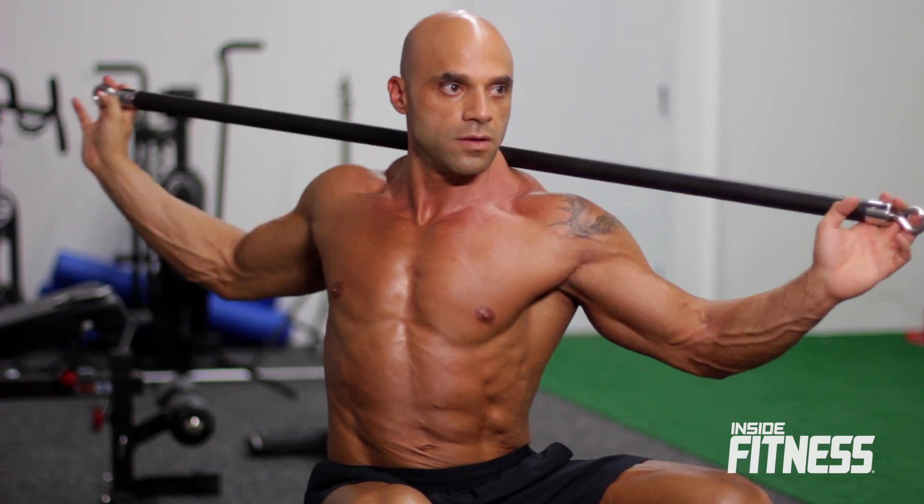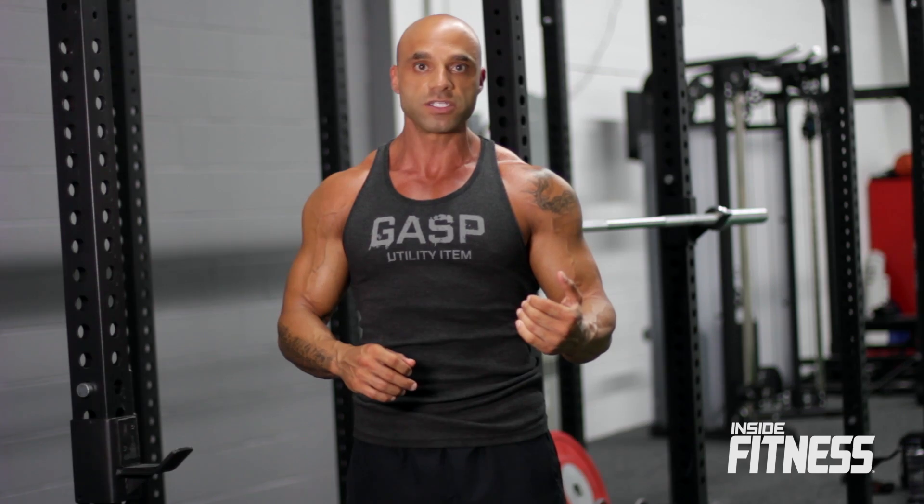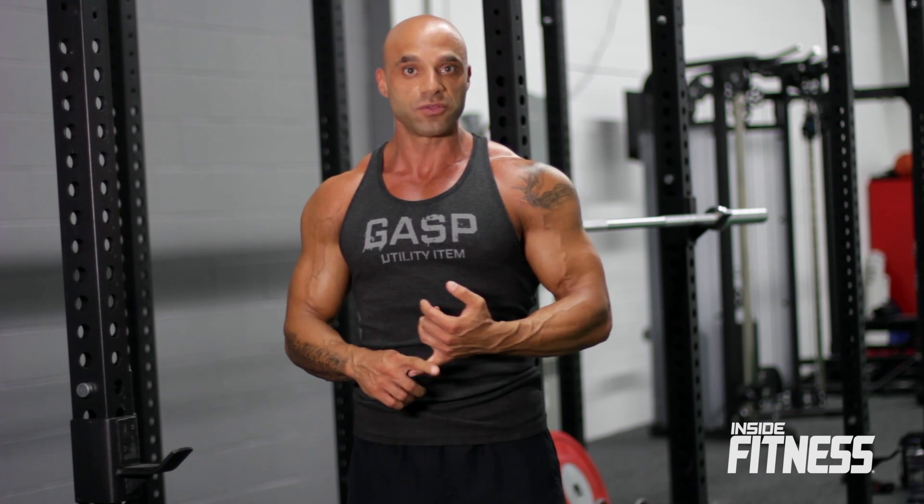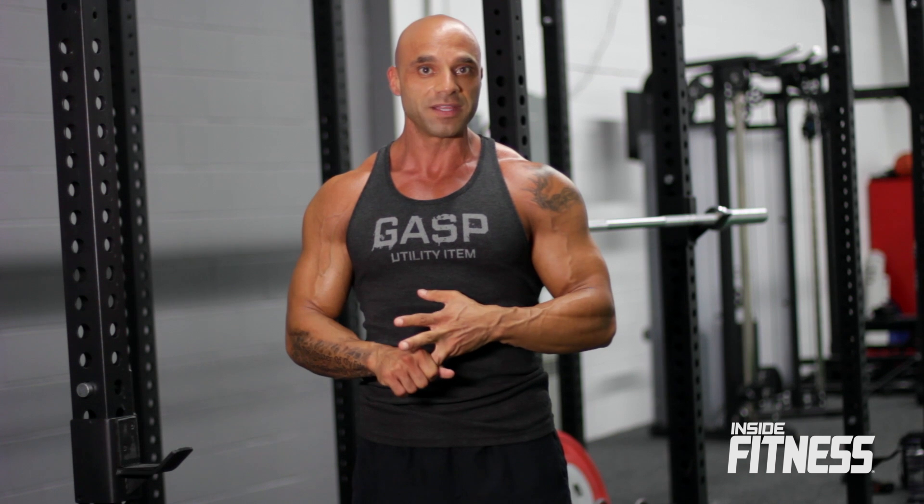I don't do sets on that, I just time myself. Typically I'll put on a song on my iPod and listen to the song, or I'll time myself for three minutes. So I'm going to show you how to do those three exercises plus the one at the end for your obliques — let's get started.